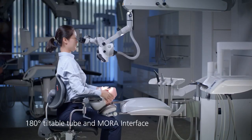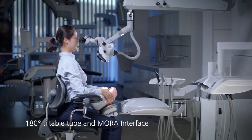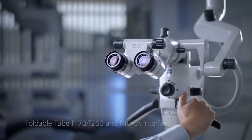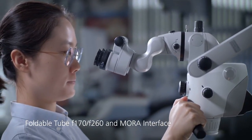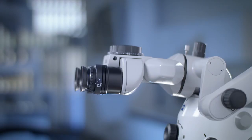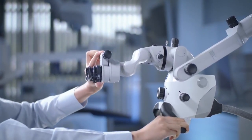The 180 degree tiltable tube and Mora interface enable very good ergonomics and additional distance from the patient. The foldable tube and the Mora interface are a perfect team. Combining them provides maximum ergonomics with high flexibility for a variety of working positions. Compared to the tiltable tube, the foldable tube adds an additional 4 cm in the extended setup.